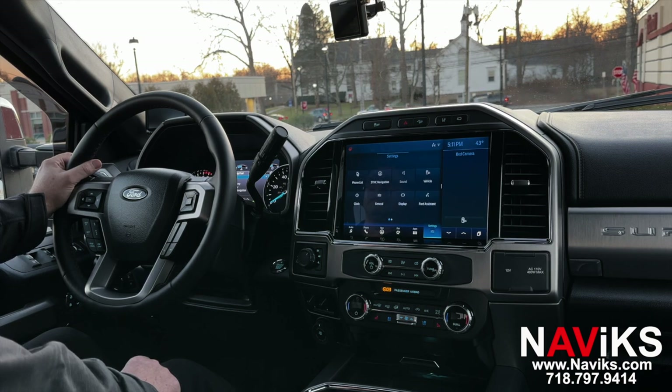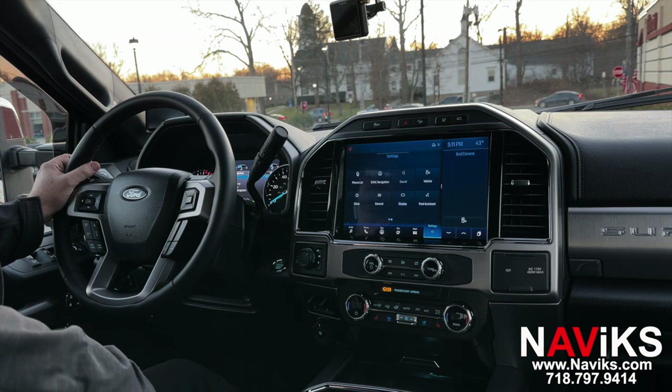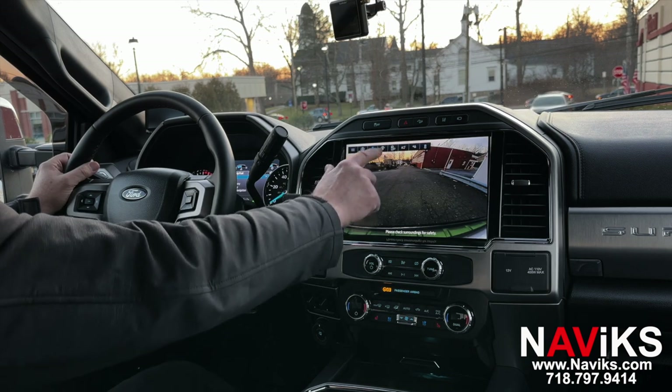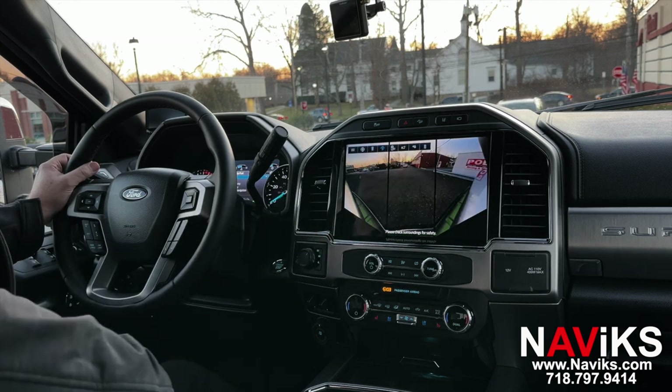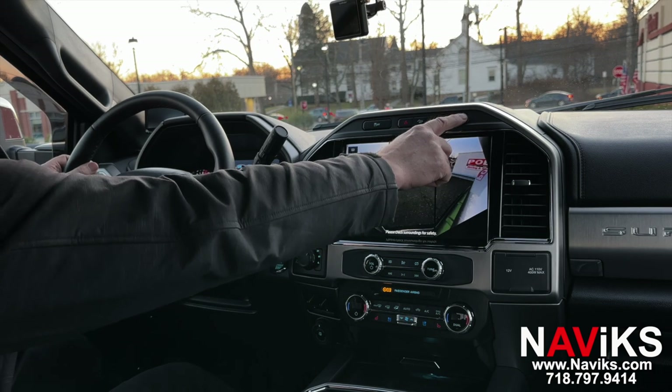Now let's show you the camera view. Click the camera button once and that's going to give you the front camera views. You can choose any view, and this will work at any speed. If you press the camera button once, you'll exit out of this video mode.